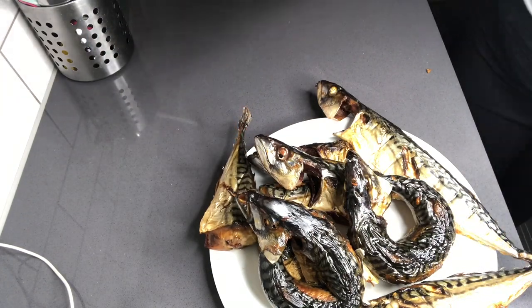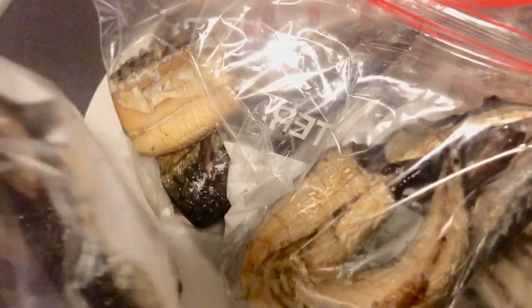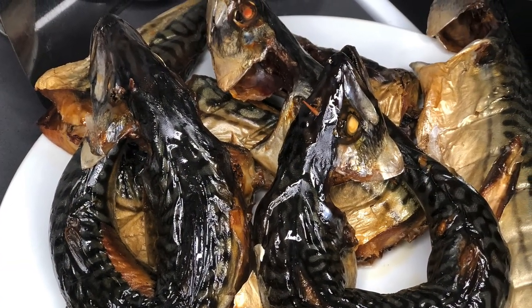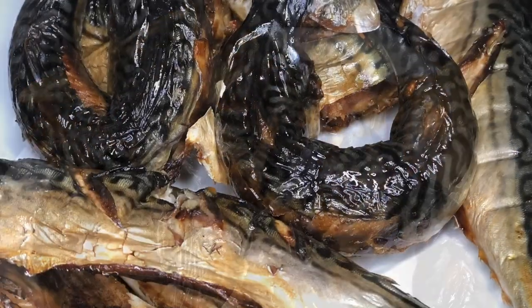This is so good and really healthy as well. It is so rich in omega-3. Omega-3 helps reduce your blood pressure, especially in men. So yes, it's a good fish and do not hesitate to pick them up or grab them when you are in your African market.